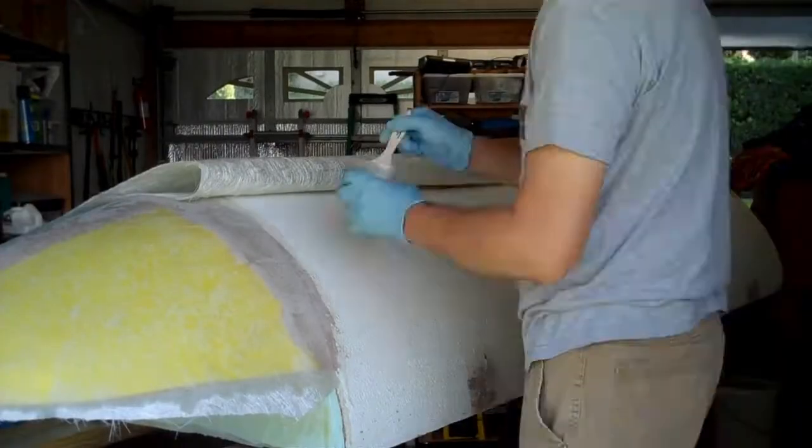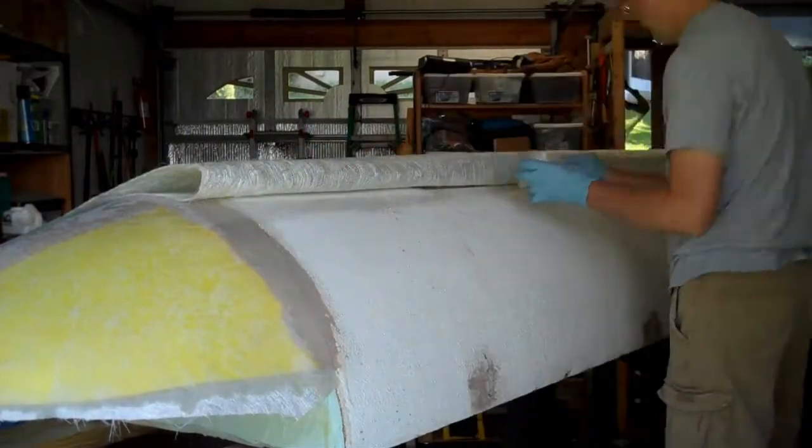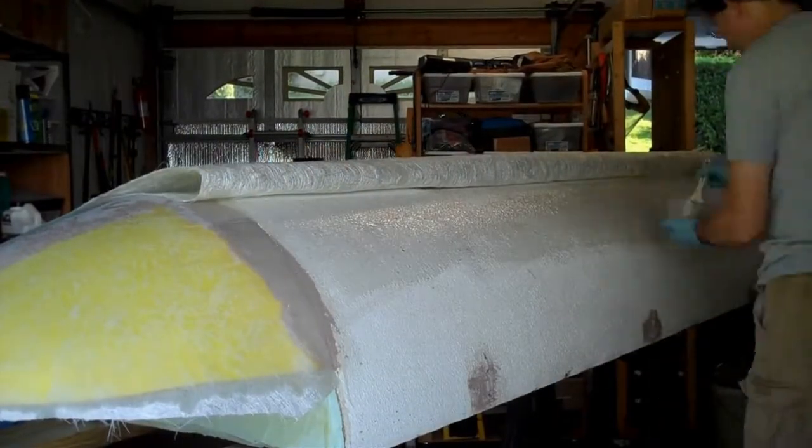First, I cut the mat to size. I used masking tape to keep it from sliding. Then I pre-coat the bottom surface with epoxy to ensure I get full coverage on the bottom.